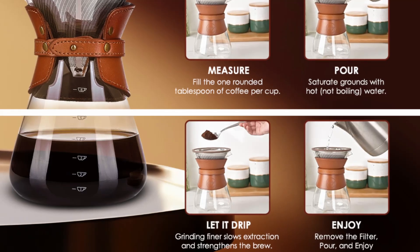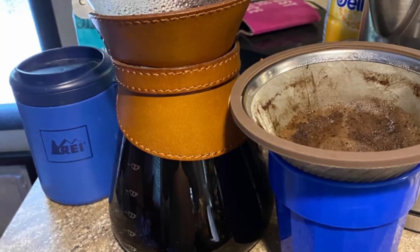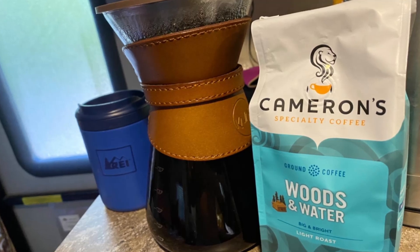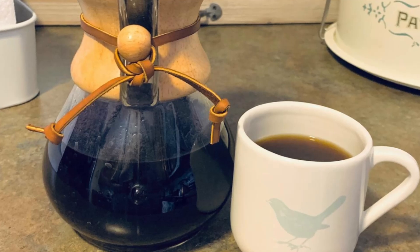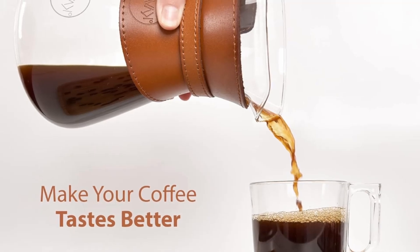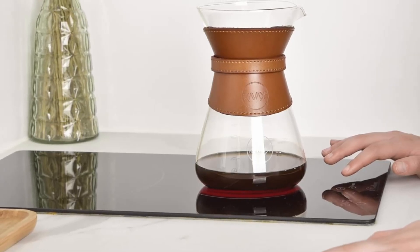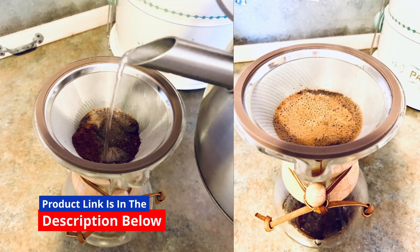The Cavaco Pour-Over Coffee Maker is built for convenience. It's leak-proof, break-resistant, and even microwave-safe, ensuring that your brewing experience is smooth and hassle-free. With a 7-cup capacity (37 oz), you won't need to constantly refill the carafe, making it ideal for serving multiple cups at once. Whether you're brewing coffee for yourself or hosting friends and family, the Cavaco Coffee Maker ensures a consistent and high-quality brew each time. The sleek design also means it's easy to store and clean, so you can spend more time enjoying your coffee and less time on cleanup. The perfect cup of coffee, every time — no leaks, no spills, just pure convenience.